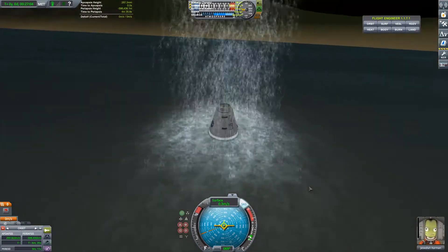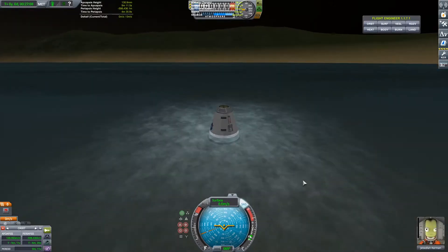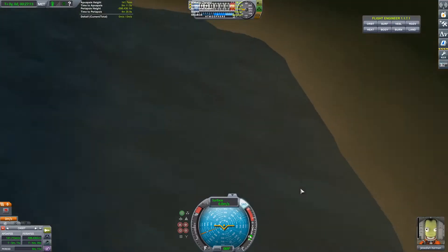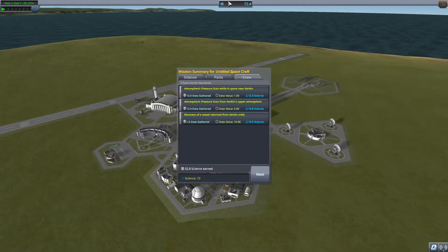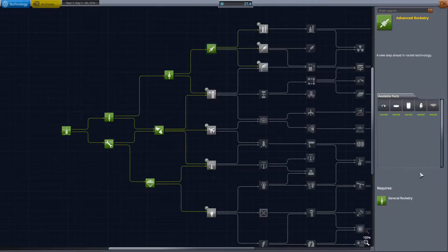We have splashed down and I am now going to recover the vessel since we are done with this mission. We got 32.9 science which isn't too much, but we've got enough to unlock enough parts to fly the next big mission, because for that we need the terrier engine which I just unlocked.